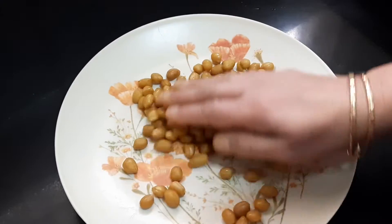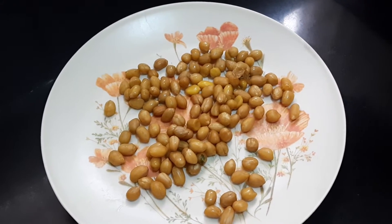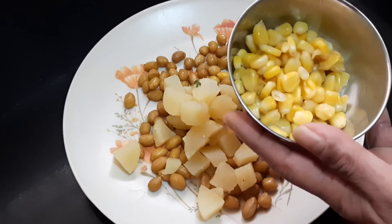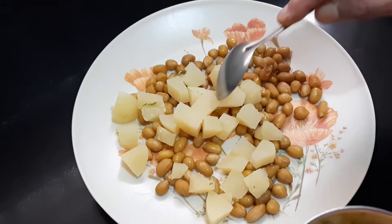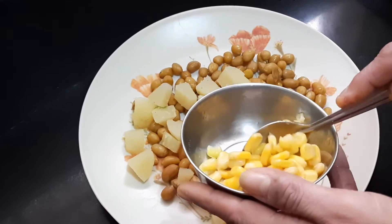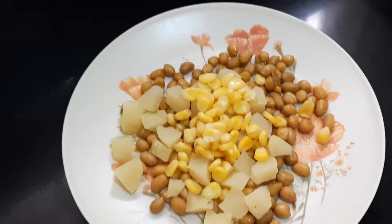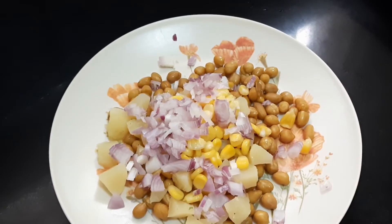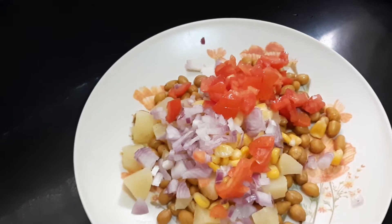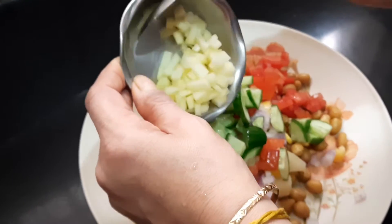Next we'll add one potato, cooked and cut into cubes. This is sweet corn. To do the work quickly, I kept the groundnut, potato, and sweet corn together in the cooker for three whistles. Then we add one small to medium-sized chopped onion and one finely chopped tomato.